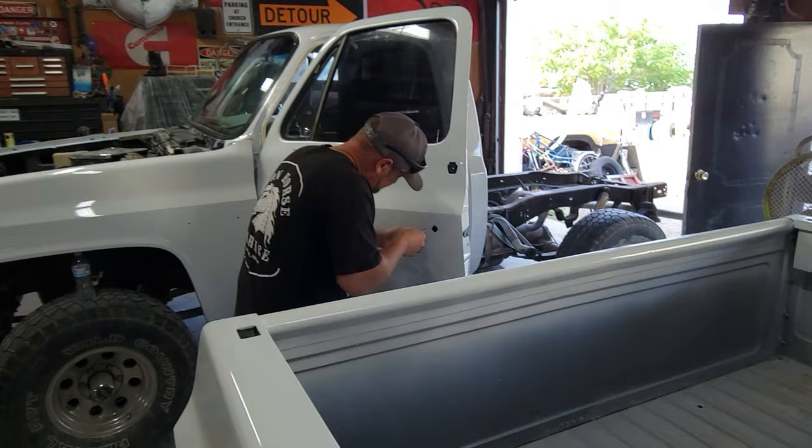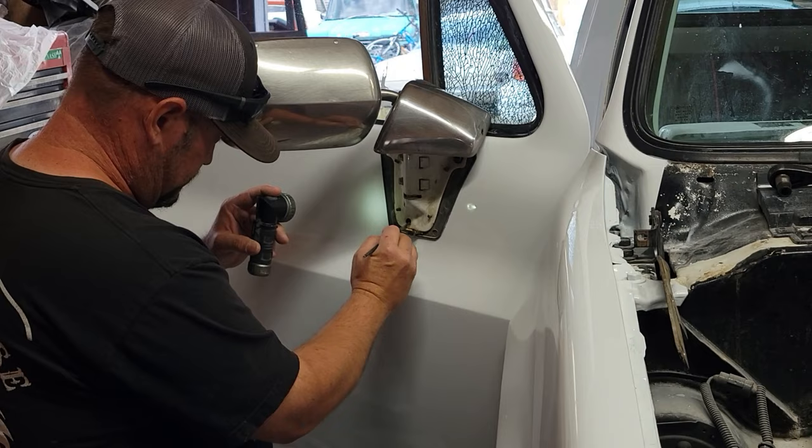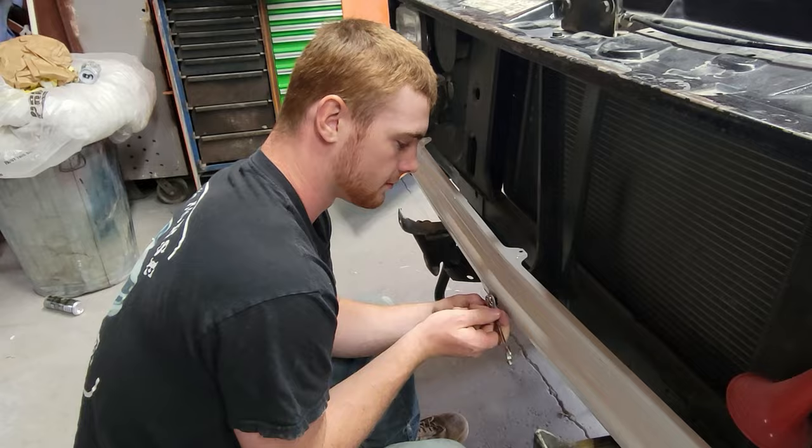After attempting to get the door locks in, they were not fitting — we found some body filler stuck in there, so we're filing it down for a precise fit. Now we're going to start putting the truck back together piece by piece — let's get at it.